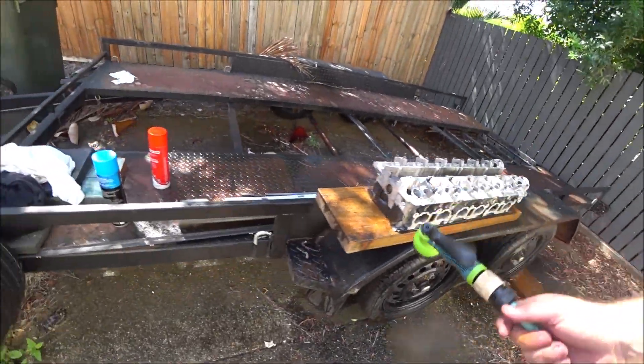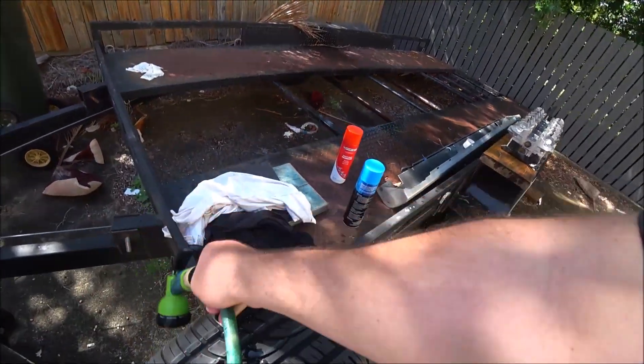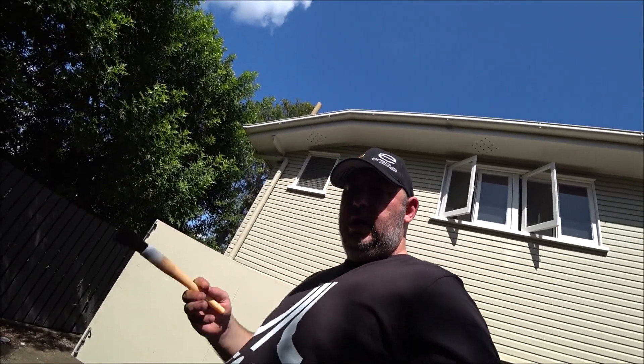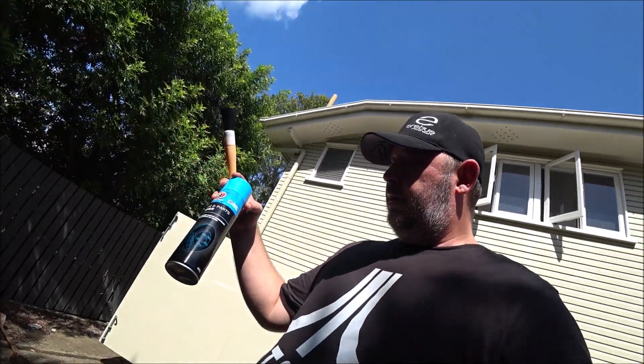Let me turn this around so the head drains actually drain. Obviously all that tape is going to come off now - that's okay, it's on a piece of wood, it's not going to damage it. Alright, now I've got a brush and my brake cleaner.